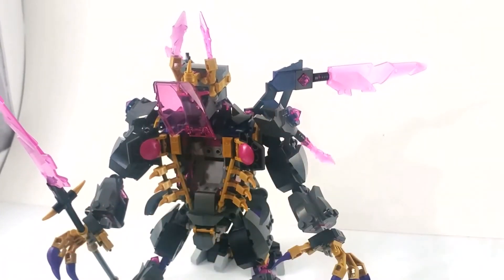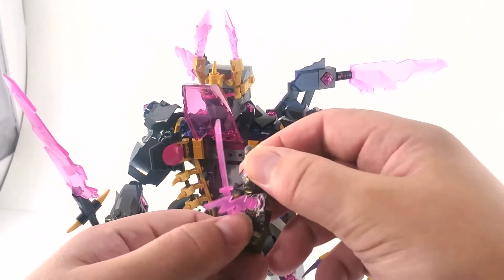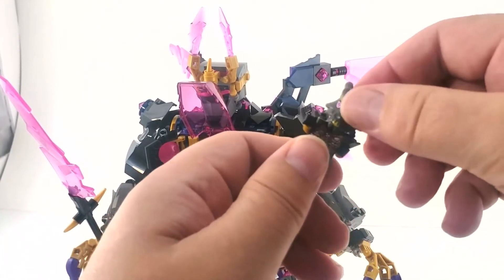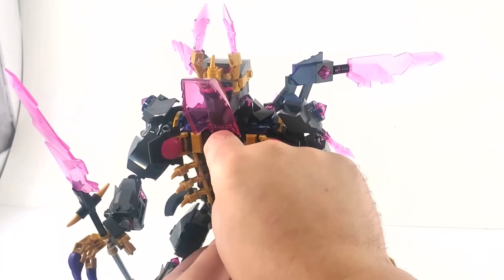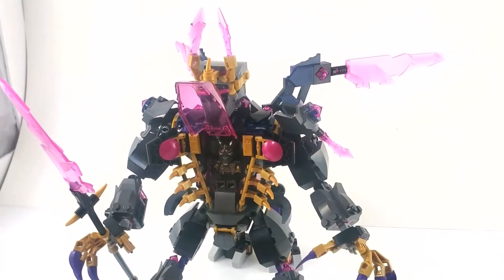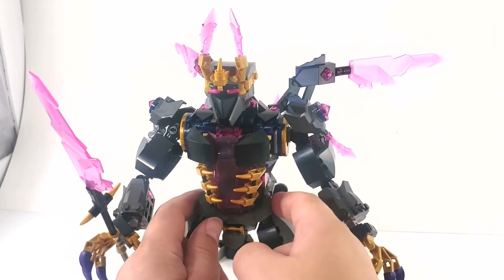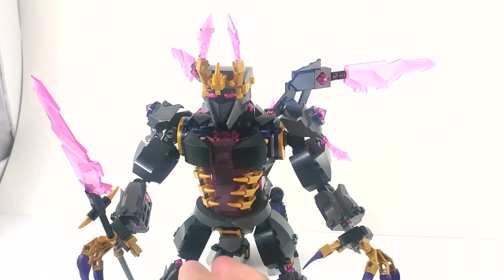That opens up like that — pretty cool! This guy folds his legs up; we've got to get rid of his weapons since there's no weapons storage. There are two studs there for him to sit on, and you close it all the way back up and he's ready to roll. There's a little belt piece that's kind of cool. So yeah, that's pretty nifty.